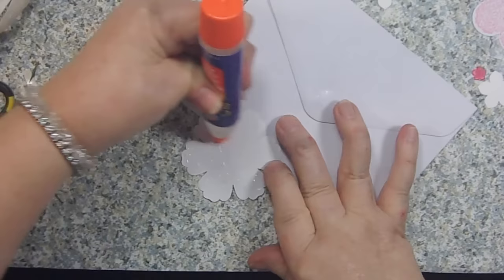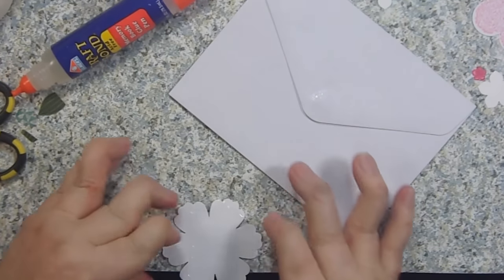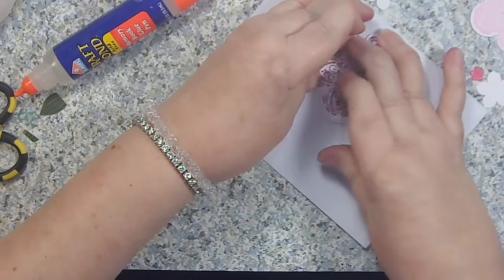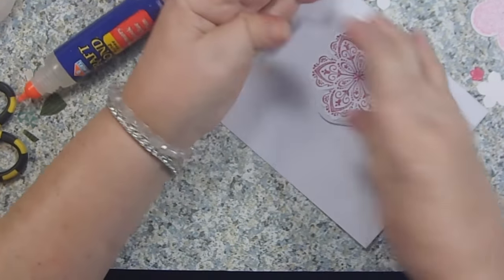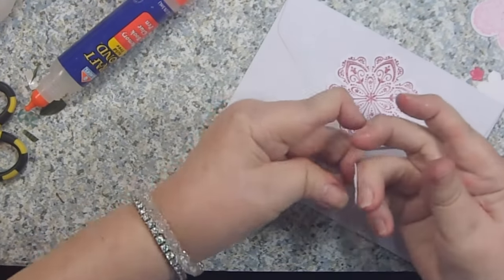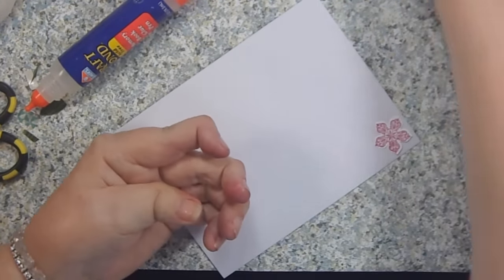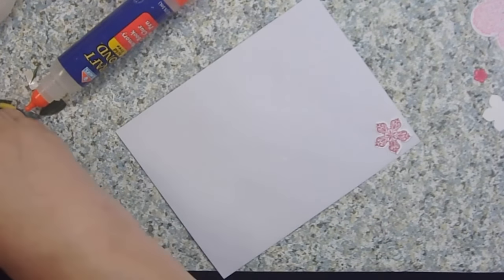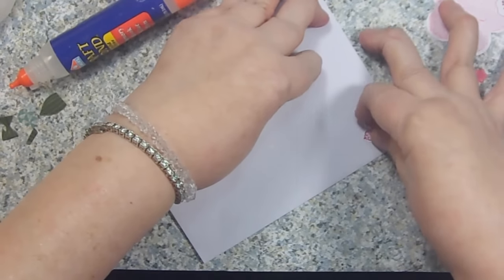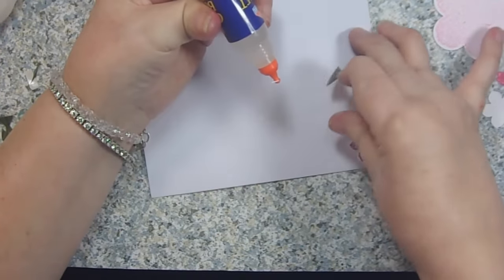When you glue anything to an envelope, make sure you really get your edges glued down because the Postal Service is not going to love you if something is flipping up. Put an encyclopedia or a heavy book on it to make sure it stays on there really well. Then I'll glue one in the bottom corner and glue a little leaf under it to cover the part that didn't stick down.